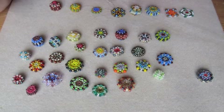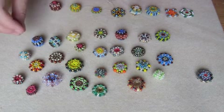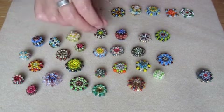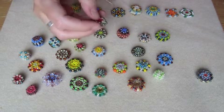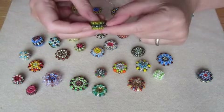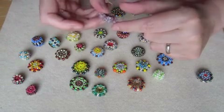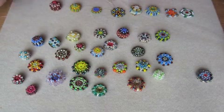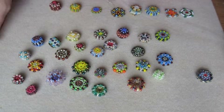I use many different kinds of beads — everything from 15/0 seed beads to 6/0 seed beads, which I think are the largest ones I've used. I think these brown ones are 6/0 seed beads. These here might be even bigger, and I use drop beads at times, like on this one, or more obviously on that one. I use different makes of beads because they have different qualities that are useful in different ways.